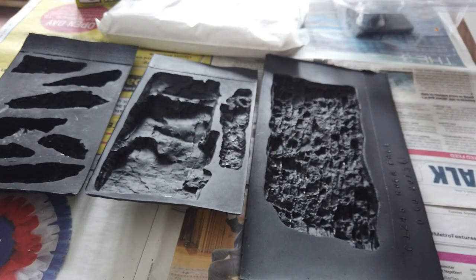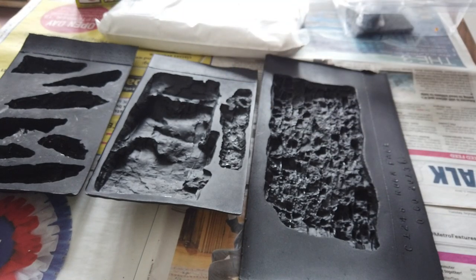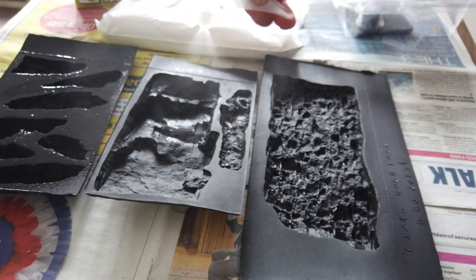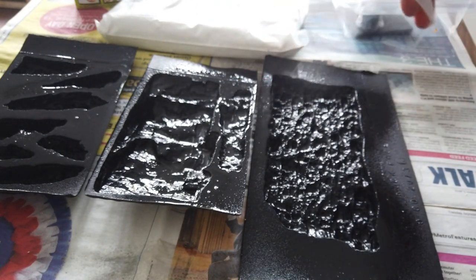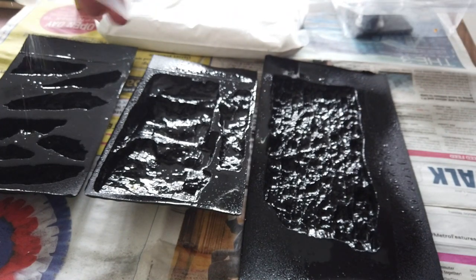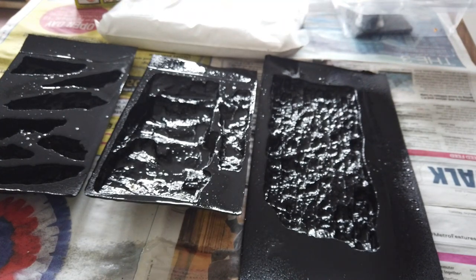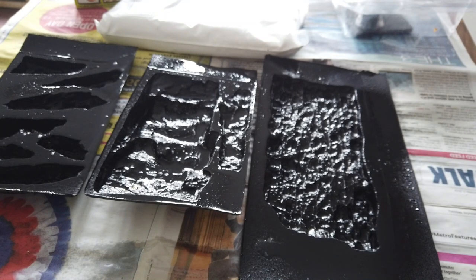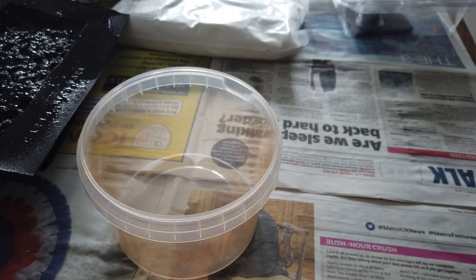The first thing the instructions say to do is spray each of the molds with the soap and water mixture, giving them all a nice wetting. I'm going to slightly over-wet them and then tip any excess water out before I put the plaster in, because I don't want them to dry out while I'm mixing the plaster.